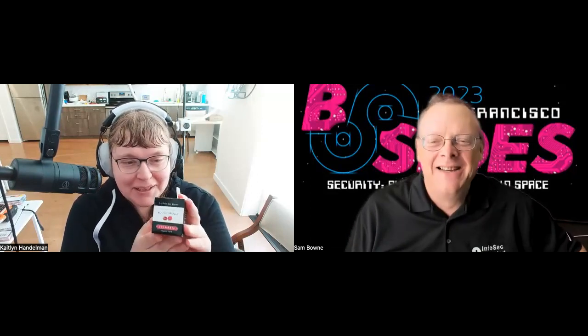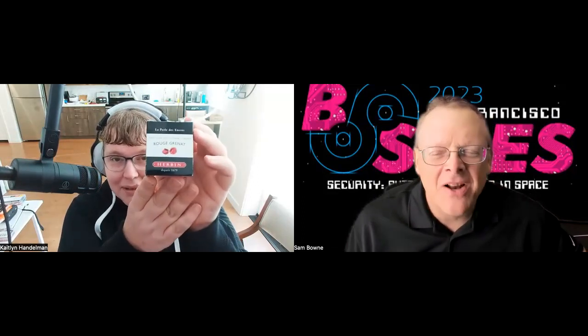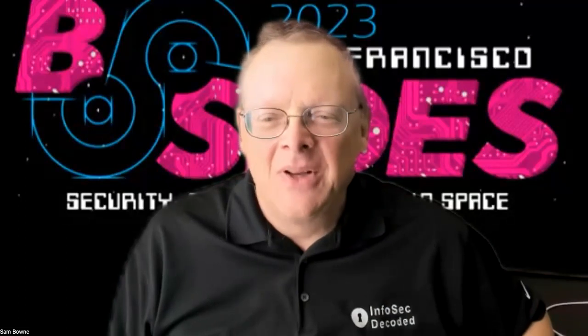I'm here with Caitlin to talk about hackers for hire, but first I want to talk about a new ink. Today I want to talk about Irban's Rouge Grenat, which is a wonderful shade of red. Is that French? Yeah, Rouge Grenat — it's a ruby-type red.